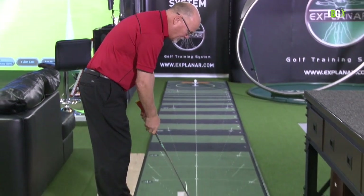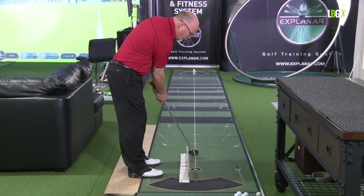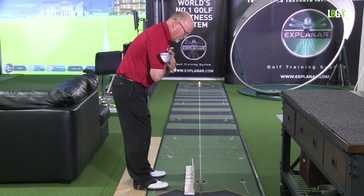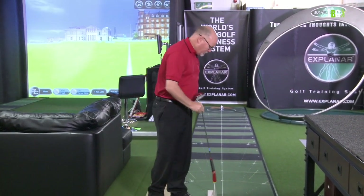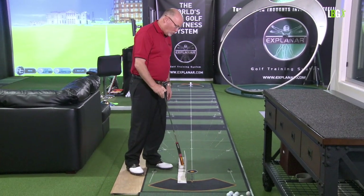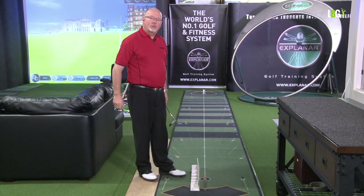For me, I feel my hands working as one, drawing the putter head back and through. However, my shoulders are working on a plane that gives me a slightly square-to-in-to-square-to-in path. The funny thing is, the bottom of the True Plane is actually parallel — straight back and straight through — but the inclined wall of the True Plane gives you a stroke that tracks a bit to the inside going back.